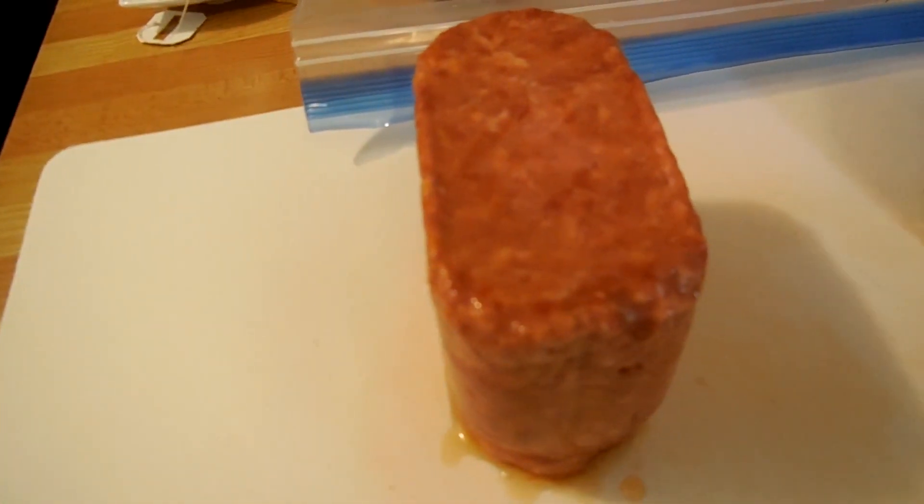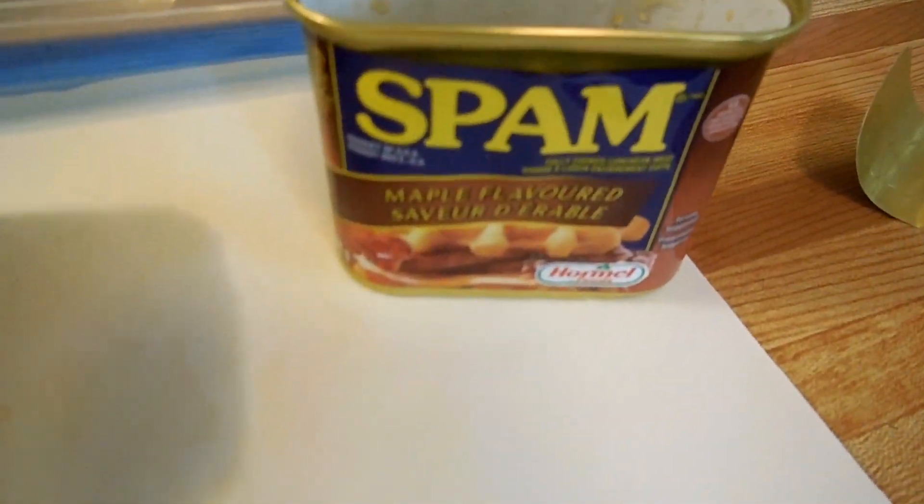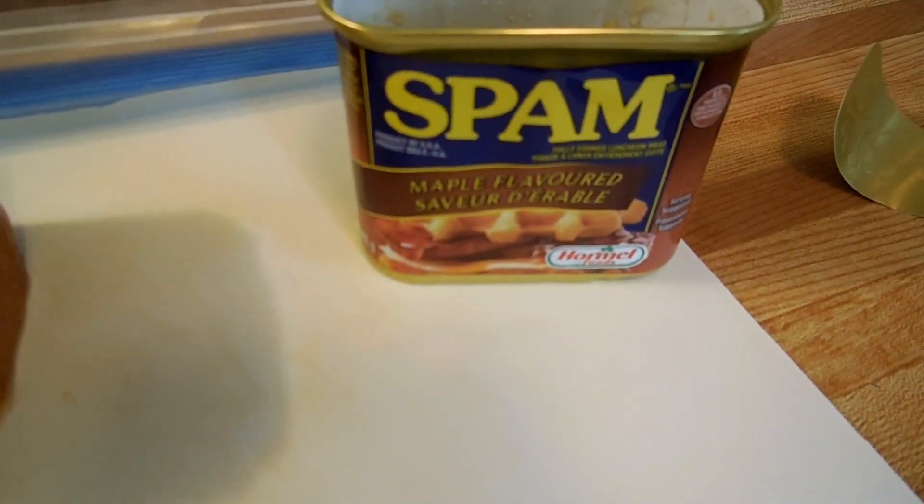Hello! Welcome to Super Serious Cooking. This week we're going to look at that. What is that? It's that. Maple-flavored Spam.